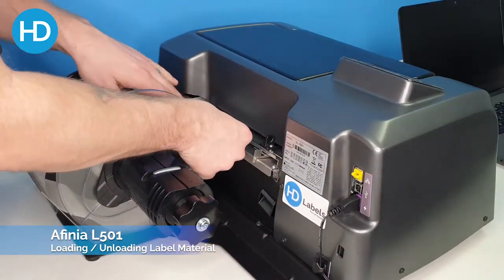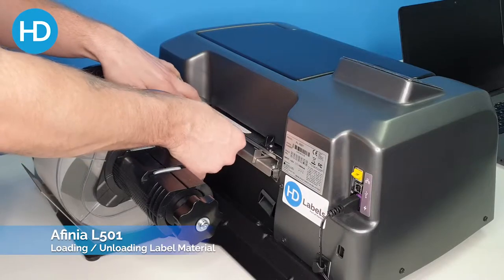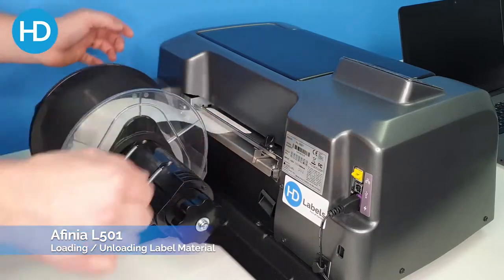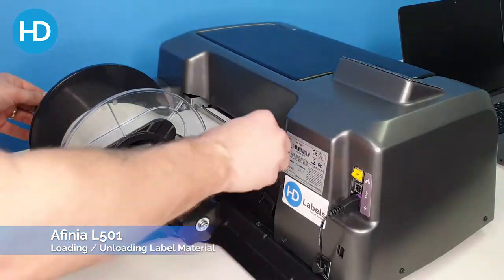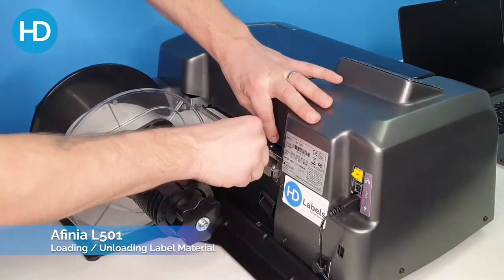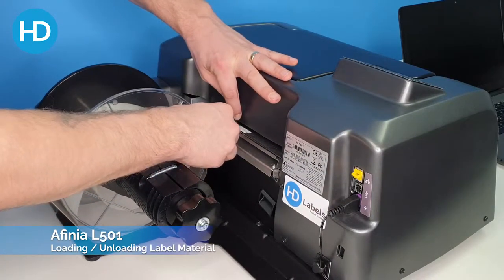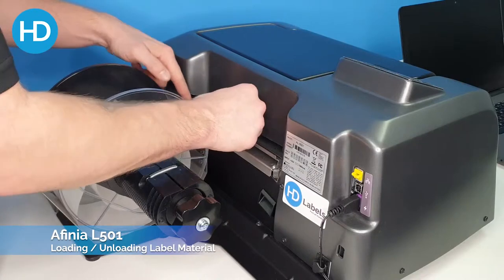Feed the media into the machine and then use the adjuster there and move that up to the width of your media.